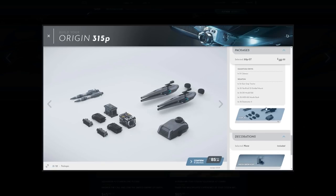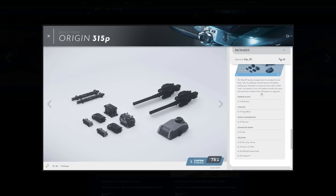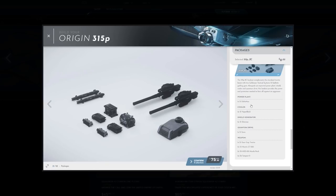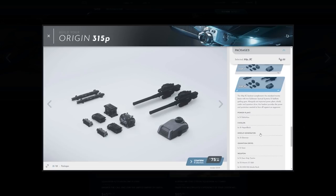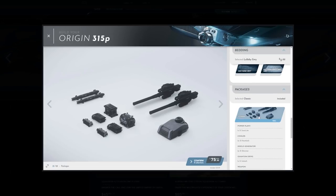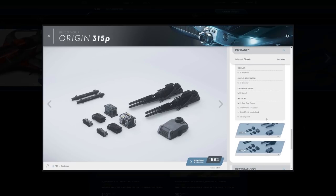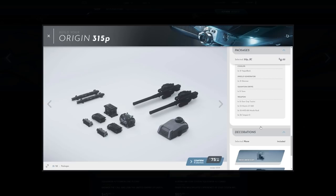I don't know if I would go with this — I don't need distortion cannons on my 315P. With the final one, the XC, which is only $6, you get the Delta Max power plant, the Vapor Block cooler, the Shimmer shield generator, the Siren quantum drive, the tractor beam, and Mantis GT-220s plus Tempest IIs. I think I'd like this better. So the question is Mantis GT-220s or the Shredders — and since I'm not the best pilot, I'd rather go with the Mantis GT-220s so if I miss a couple of shots it's not that big of a deal.